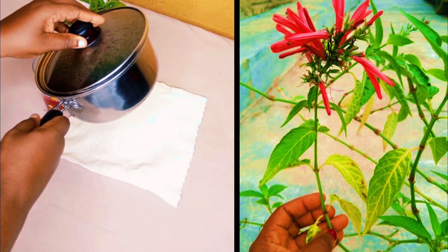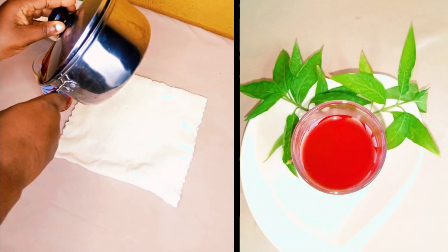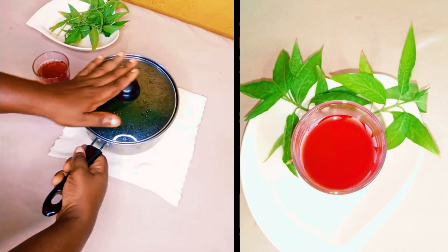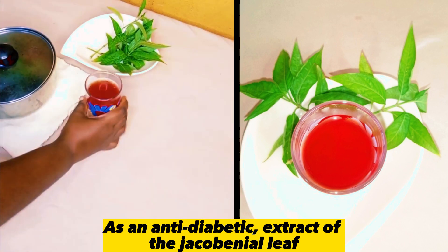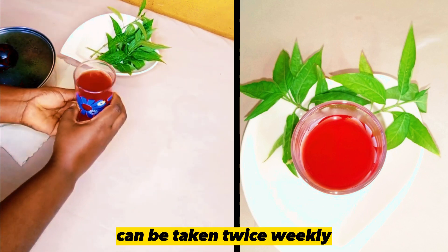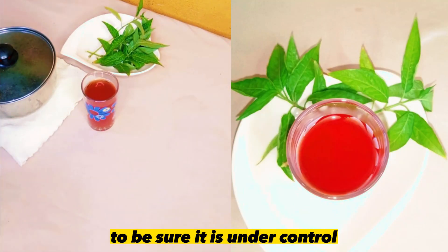Now that you have your crimson red Jacobinia extract, you can enjoy the extract to increase blood level. Take a cup of these for about 3 days. As an anti-diabetic, extract of the Jacobinia leaf with ethanol or methanol can be taken twice weekly. Then check your blood glucose level regularly to be sure it is under control.